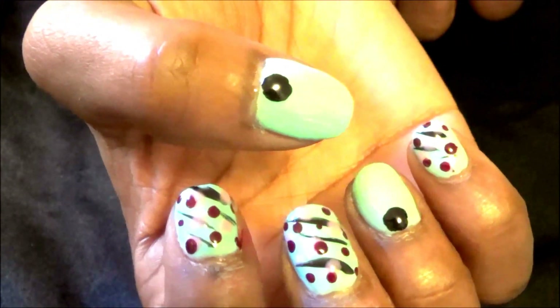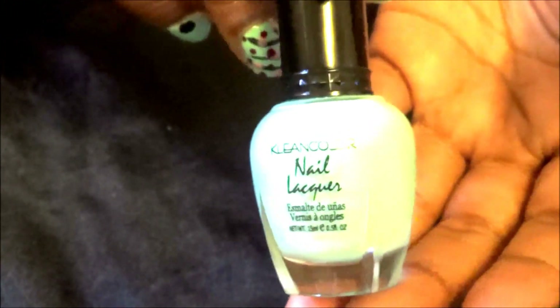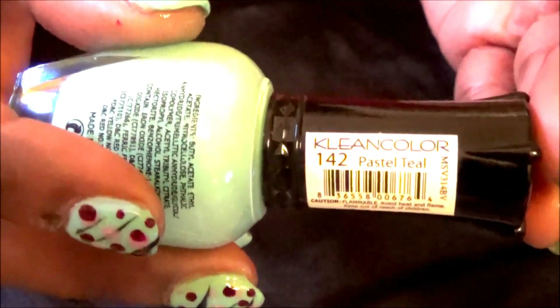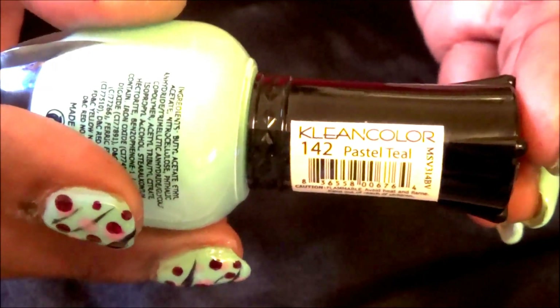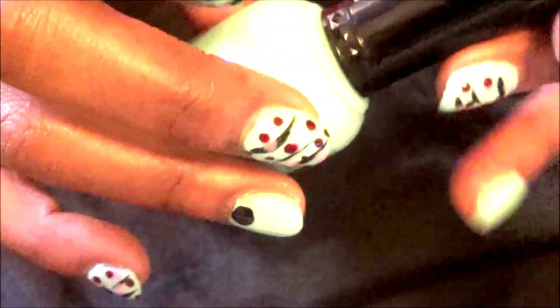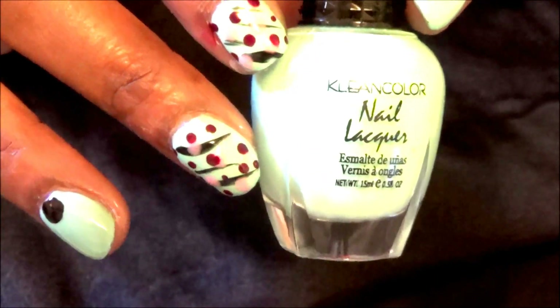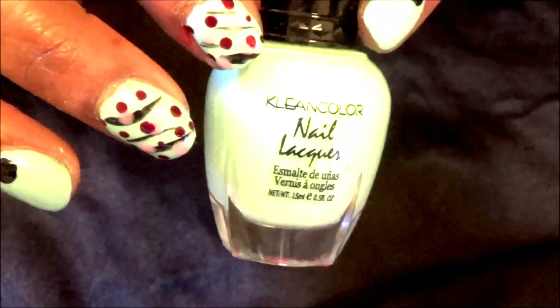And here is the right hand — pretty much the same design. The first bottle of polish is a Clean Color polish and the name is Pastel Teal. This was the only polish I could find that was close enough to the OPI Intense Shine polish, and it is Clean Color Pastel Teal.